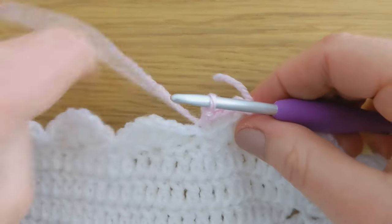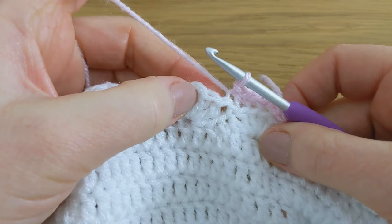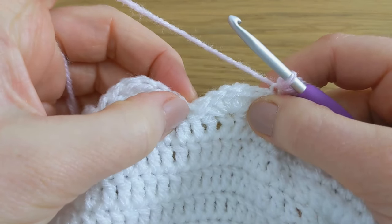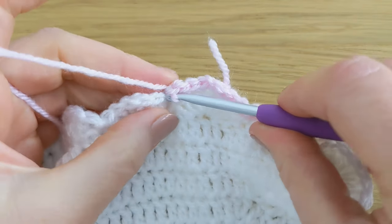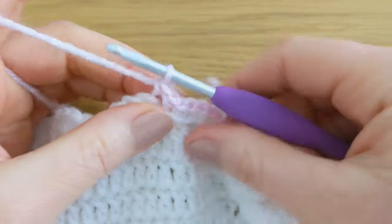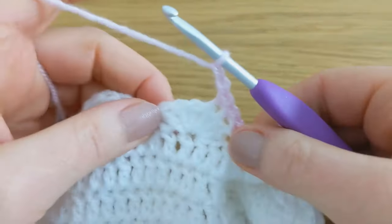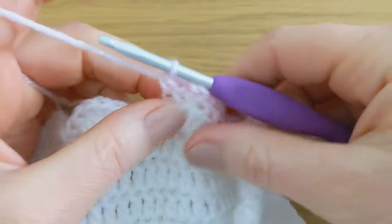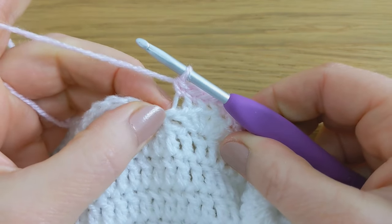Moving on to the next shell of six double crochet, work one single crochet through the back loop only, then another, and a third. Then chain two, and then work three single crochet through the back loop only. Then slip stitch into the back loop only of the slip stitch. This is the sequence to work all the way around the blanket: three single crochet through the back loop only, chain two, three single crochet through the back loop only, slip stitch into the back loop of the slip stitch.